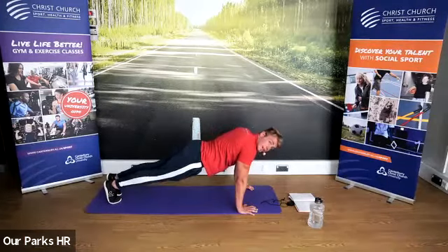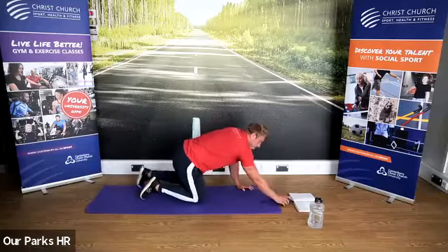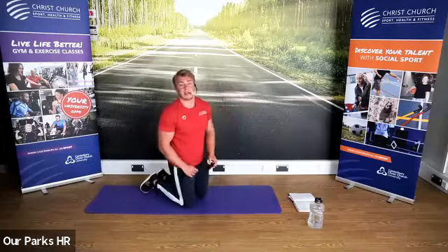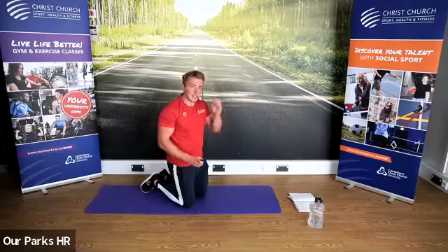Keep your core tight, keep your core tight. Don't let the hips dip. Keep it going — five seconds to go. Good, Liz. Come on, Sarah. And stop there.